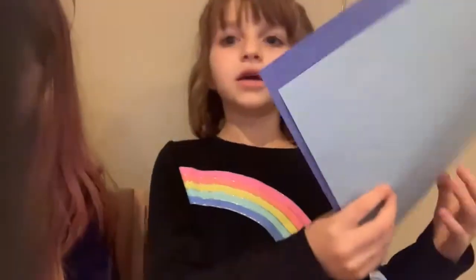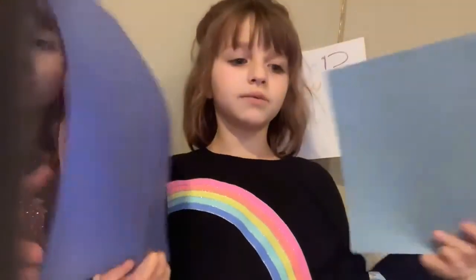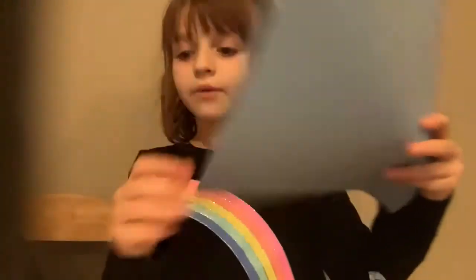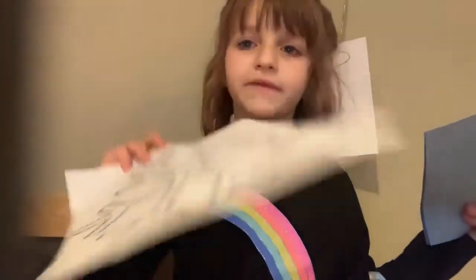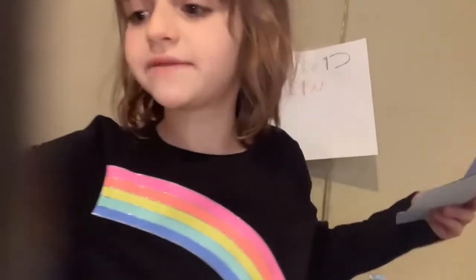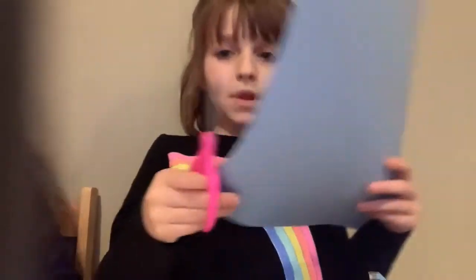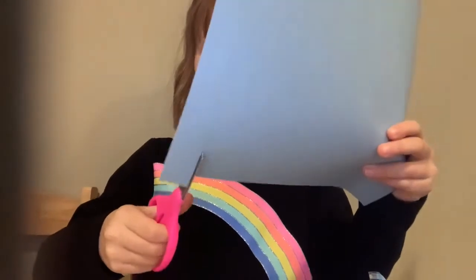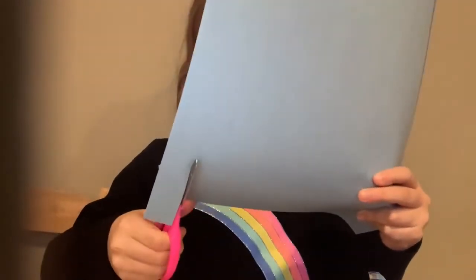Then you're going to need two pieces of any kind of blue paper, and then you're going to start cutting them into little squares so they fit the lines of each snowflake. You stack the paper and then you cut little strips, and then you can cut squares from those.